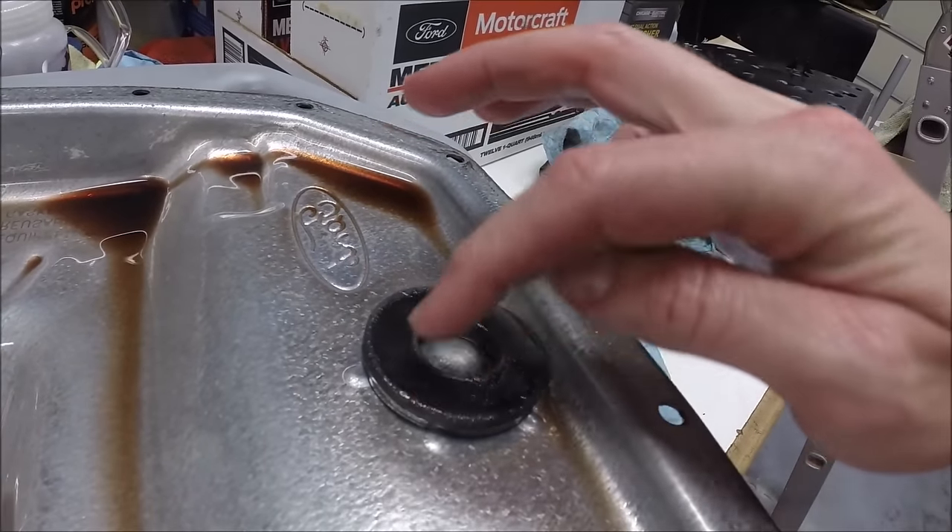We got the pan cleaned up, the gasket cleaned up, and the magnet back in place. We've got the new transmission filter. It's always a good idea to make sure the part number stamped on the old filter matches the part number stamped on your new filter. If it's the wrong transmission filter, it could sit at a different height, you may not pick up fluid the way you're supposed to, and you could introduce a lot of problems.